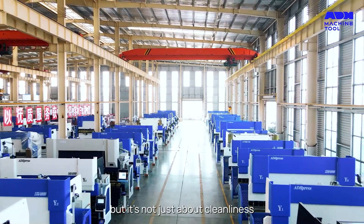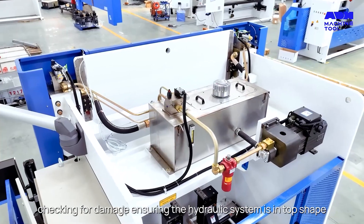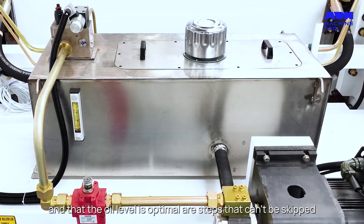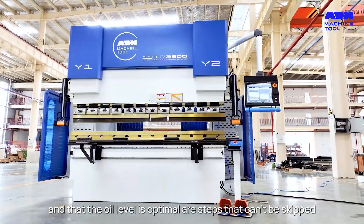But it's not just about cleanliness. Checking for damage, ensuring the hydraulic system is in top shape, and that the oil level is optimal are steps that can't be skipped.